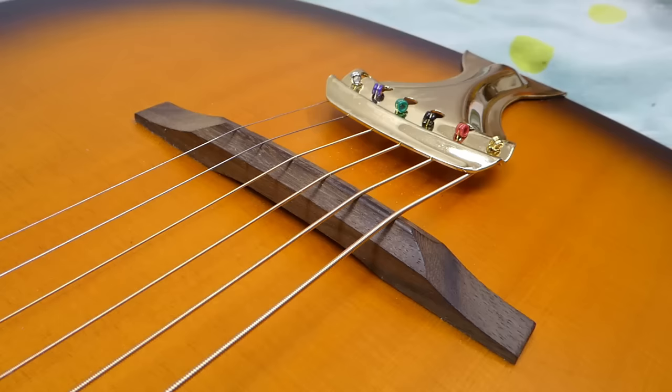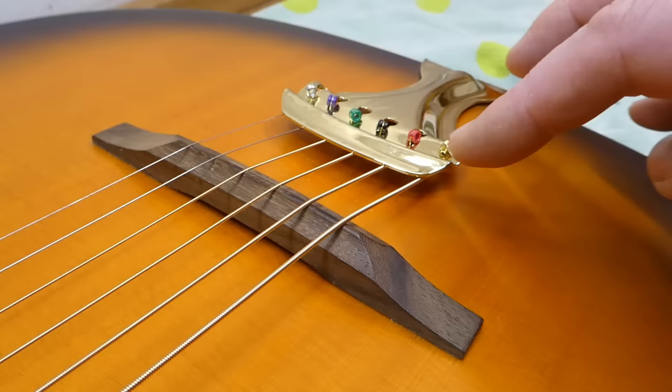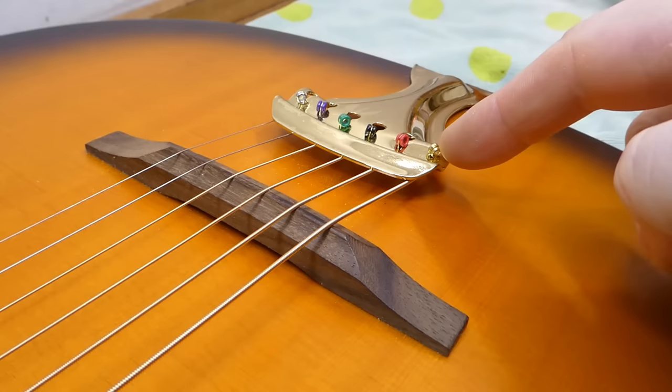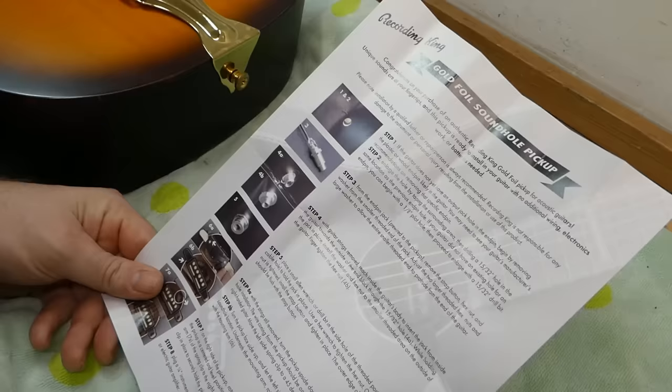Just so we're clear, this is the Justin Townes Earle model, not the Dirty 30s. Stringing these can be a bit hit-and-miss. This one's got the resonator-style tailpiece on it. There's another one which is hinged, like a standard trapeze — and those ones, there's not enough break angle. These ones are okay if you under-string it, with the ball ends of the strings on the top side going under. You need the extra half inch or so to get enough break angle.